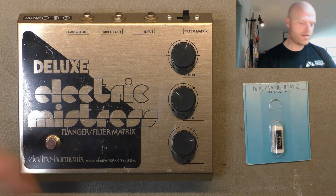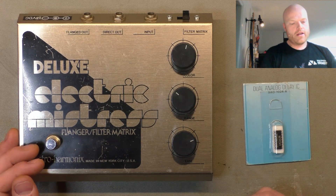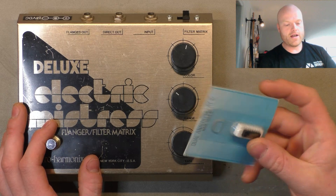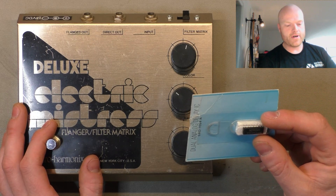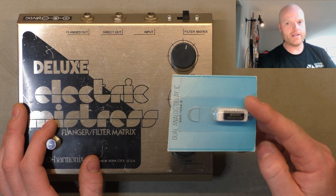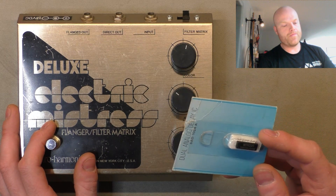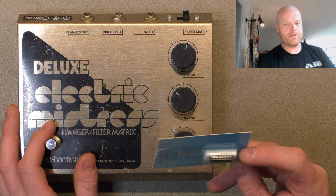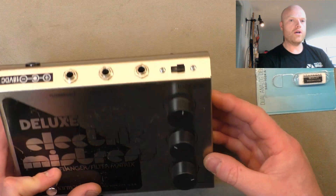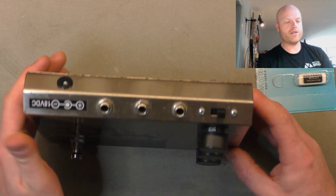Today we're repairing an Electro-Harmonix Electric Mistress. The complication with these is they have an obsolete chip — the Reticon SAD1024A — which is as close to unobtainium as you can possibly get these days. They are a bucket brigade analog delay chip, and they are all failing. This one is still in its original packaging; the customer brought it in for modification to 18 volts and a DC power supply instead of the built-in mains transformer.